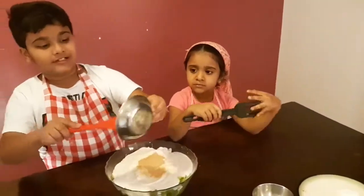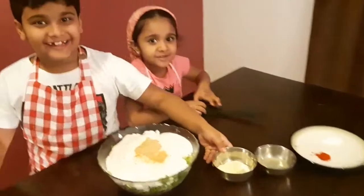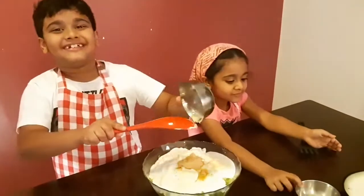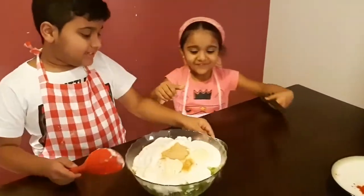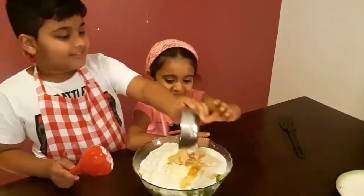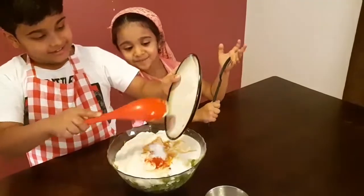You can mix it in the end with the other ingredients also. Now the next ingredient is lemon juice! My sister gives it 4 to 7 pieces of lemon. And now the next ingredient is salt and pepper! And mix it!